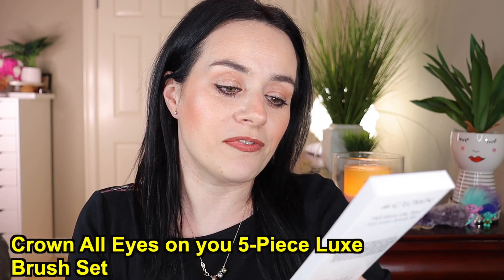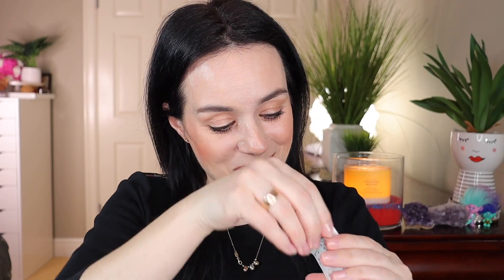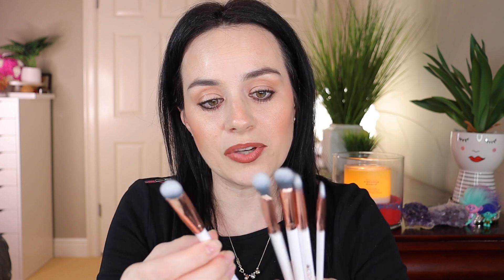This is what the box looks like. The theme for this month is St. Patrick's Day — all green and lucky! The first thing I'm grabbing out of the box is the Crown All Eyes On You five-piece luxe brush set. This is so cool — it's a brush set, and you can never have too many brushes. They're all white and rose gold, and they're all wrapped individually.